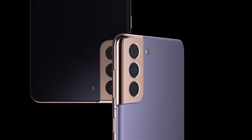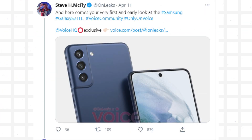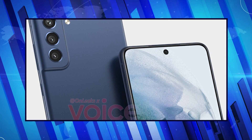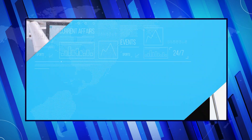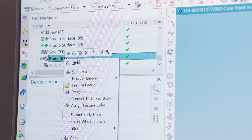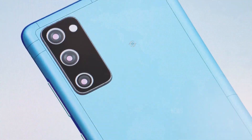Much like its predecessor, the upcoming S21 FE is expected to adopt a new design akin to the Galaxy S21. Leaked press renders depicting the S21 Fan Edition indicate that the phone will follow the same design principles as the Galaxy S21 series, particularly in regards to the camera housing, which shall wrap around the top and side edges of the device — as a result, it looks less like an afterthought.